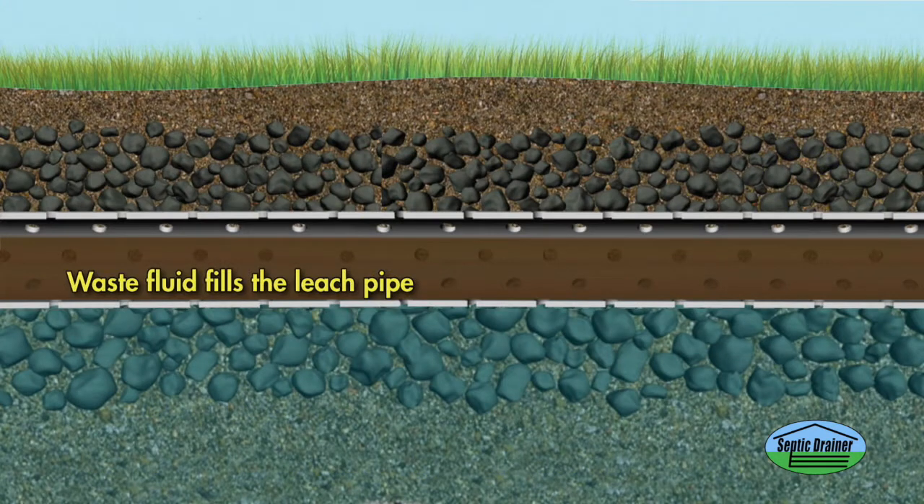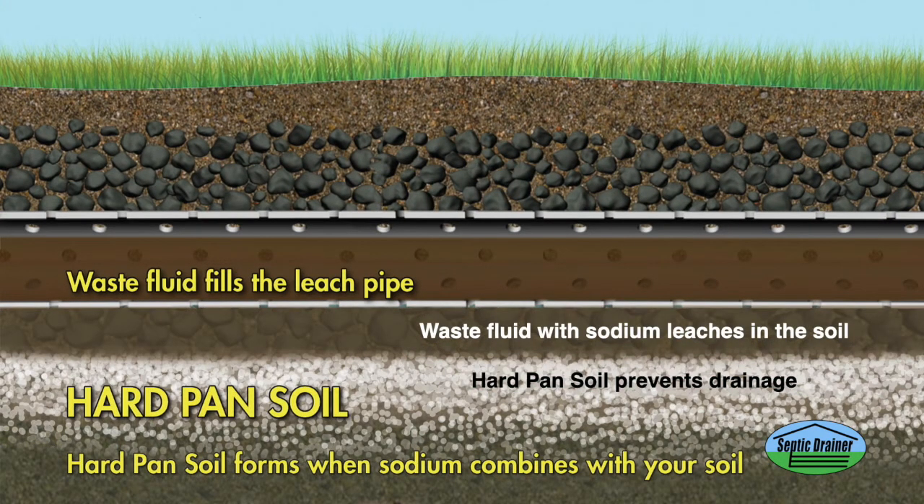Wastewater flows into your drain field pipes. Before long, hard pan soil forms, which is what happens when sodium mixes with your soil, stopping wastewater drainage and air flow.